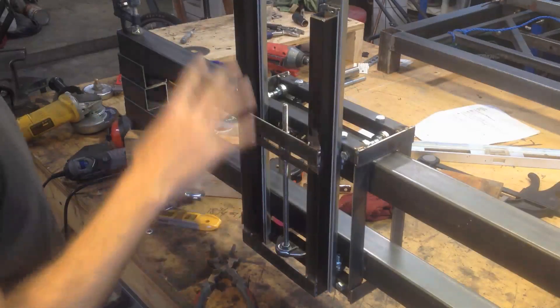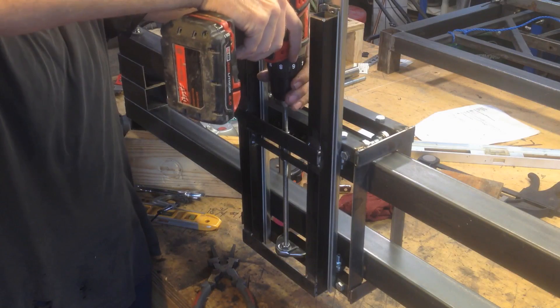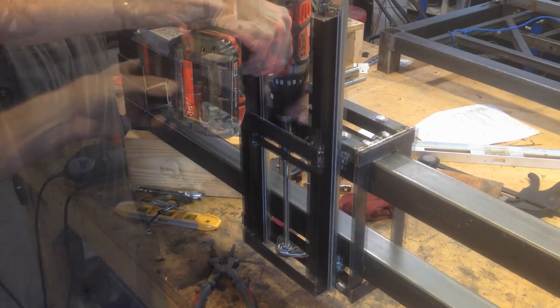My Z-axis is finally done. Well, I still have to mount the motor. But the whole lead screw mechanism is there. Check it out.